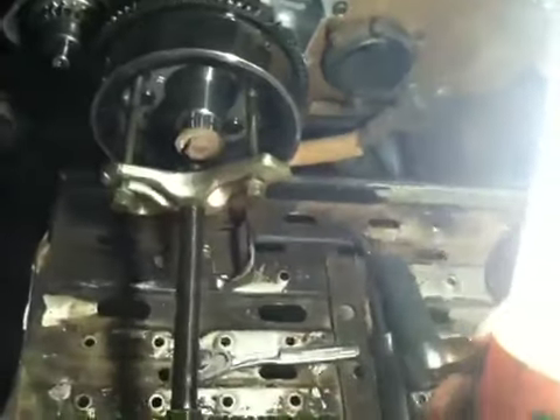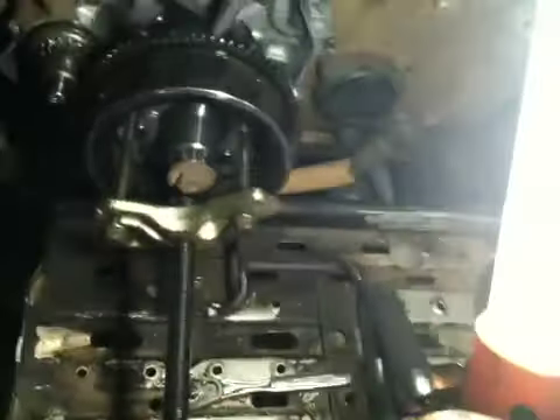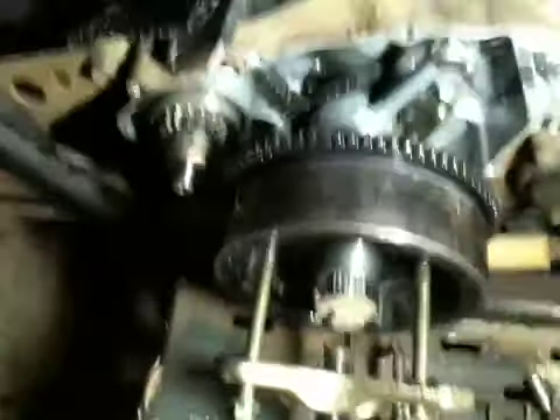I just gave it a few turns and it snugged up, got a little bit tight, and just popped right off. I was kind of surprised.